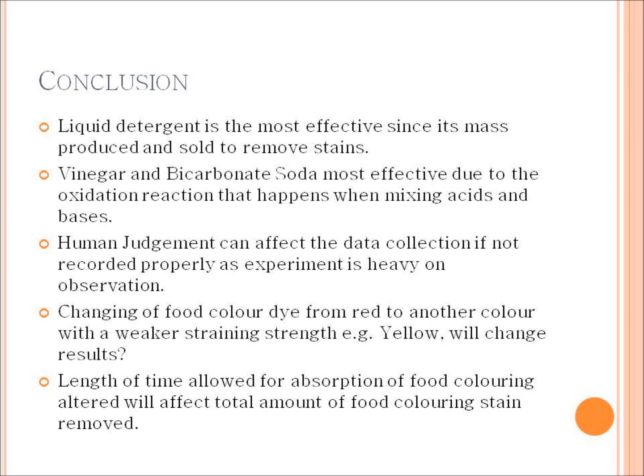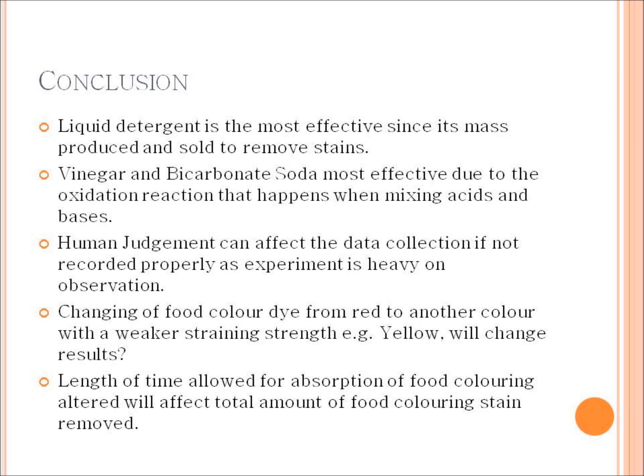Two recommendations for improving this experiment would be to change the colour of the food dye to see if that makes a difference — I used red because it's one of the more difficult colours to remove, so using yellow might yield different results. Also, varying the absorption time could be considered; I left the dye for 5 minutes, but normally when baking I don't wash my hands until the end, which could be a couple of hours, and that deeper absorption might explain why it takes more attempts to remove the dye from skin.